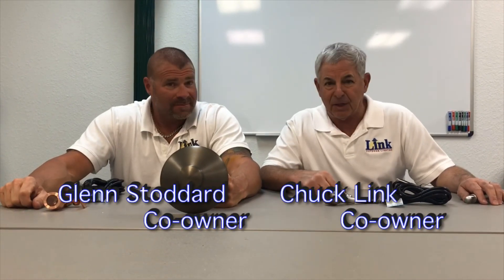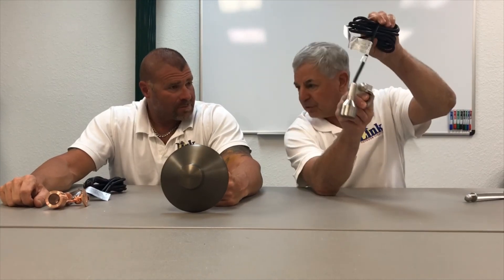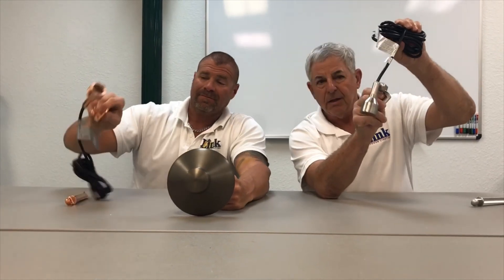Hi everybody, Chuck and Glenn, Lighting Lab. We're still showing stuff from the AOLP event we went to a couple weeks ago. We finally got these in and we're so excited about it. This is one of the trickiest lights I've ever seen — check it out — a little MR11 fixture, stainless and copper.